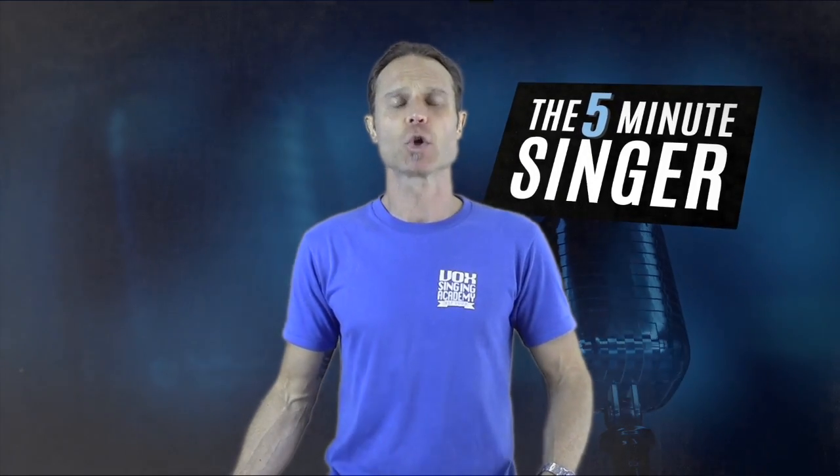Hi and welcome to another episode of the Five-Minute Singer, proudly brought to you by Vox Singing Academy. My name is Peter Vox, and in this episode we'll be discussing, talking about, and demonstrating how to develop a beautiful rich lower chest register voice.